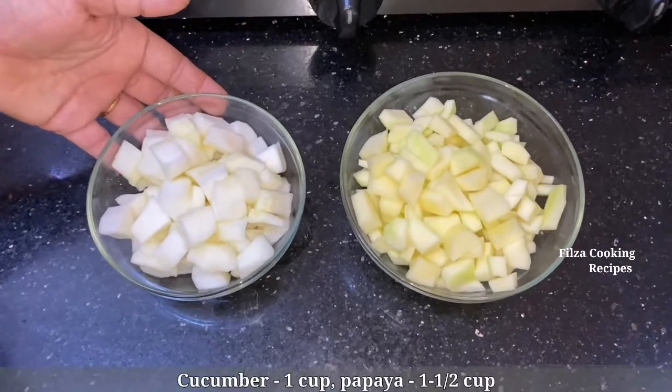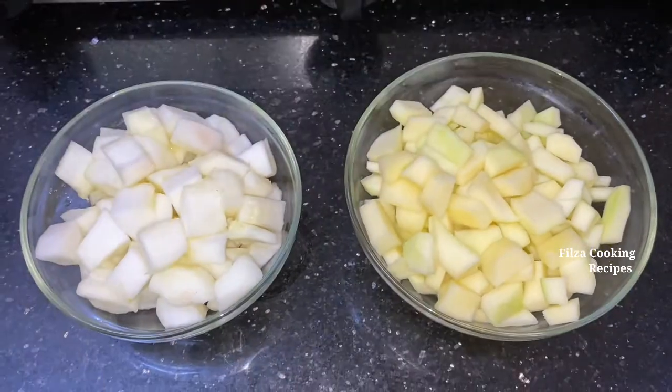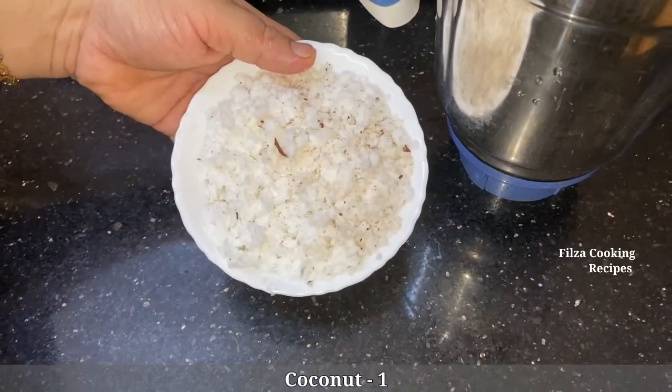1 cup of the ingredient. 1 cup of the ingredient. 1 cup of the ingredient and mix it.